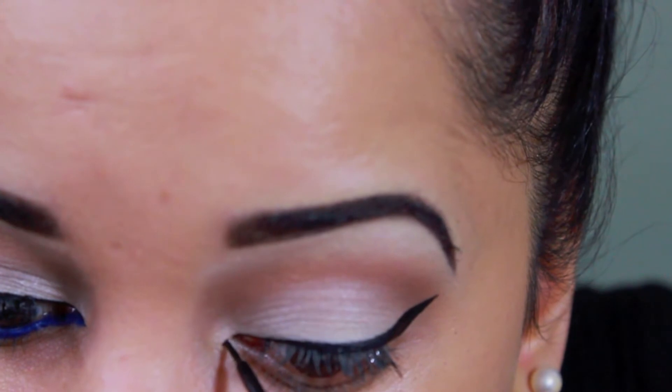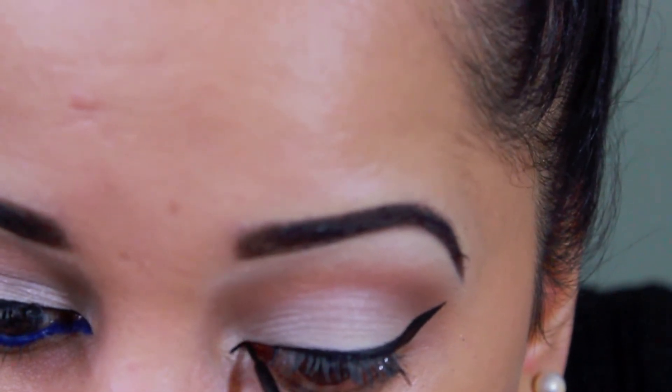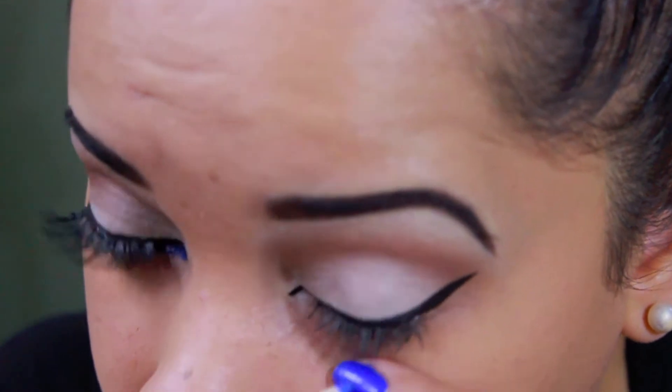I also used this liner in the inner corners of my eyes to make my eyes appear longer. Using this blue eyeliner pencil from Wet and Wild, I'm going to be applying this color on my waterline.